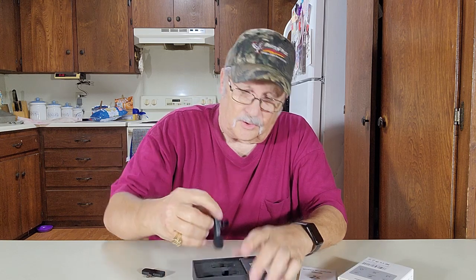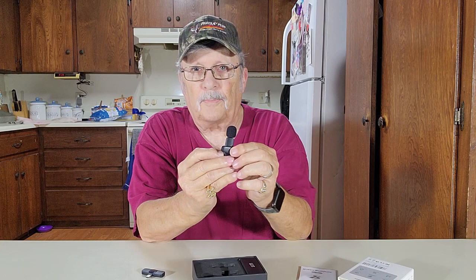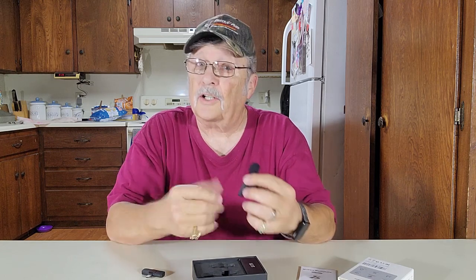Here is the microphone. It has a little clip right here, so you can clip it on your shirt, pocket, collar, or whatever.